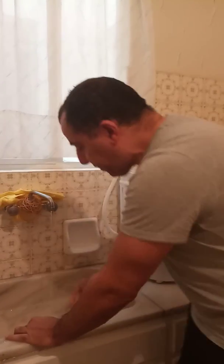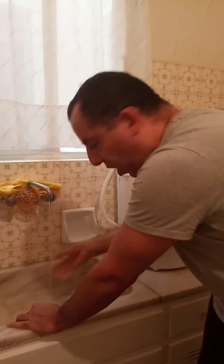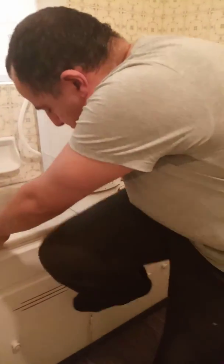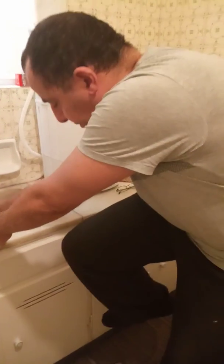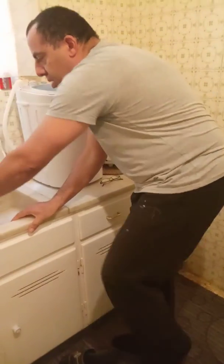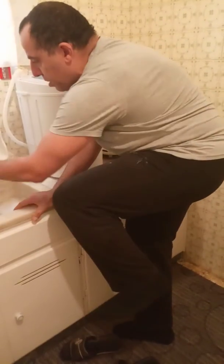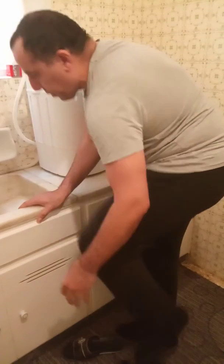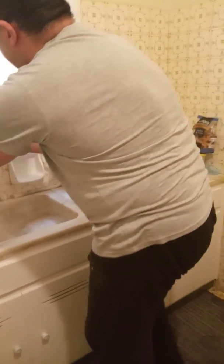Then both feet three times. Even if you're wearing socks, it's okay. One, two, three — each foot three times.